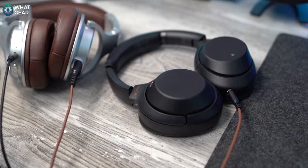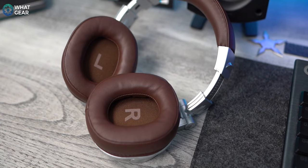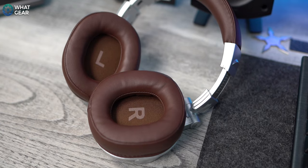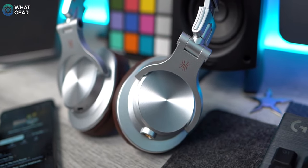When it comes to the actual audio components, this seems to be an area where One Audio have spent quite a bit of R&D money. We've got 40mm drivers which deliver a 20Hz to 20kHz frequency response range. The 20Hz lower frequency range is quite significant because on paper that means these headphones should have a really impressive bass output — and I'll tell you what I think of that when we get to the sound section. There's also a Bluetooth 4.2 chip inside, which can reach up to 10 metres line of sight, so connectivity shouldn't be an issue.